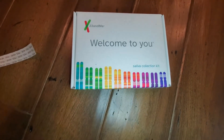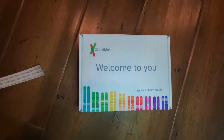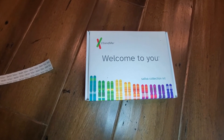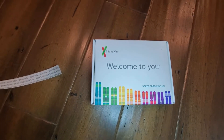Be sure to register online so that you have all your information updated and all the consent forms that you need to sign off on. From there, you should be getting all the information that you need about your DNA and your ancestry. I hope this video review helps you in your decision-making process, and I wish you the best of luck.